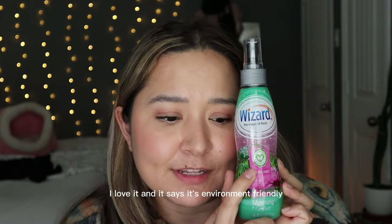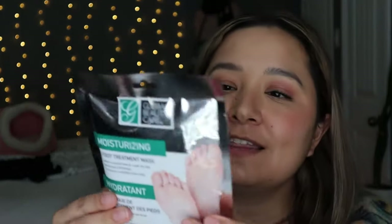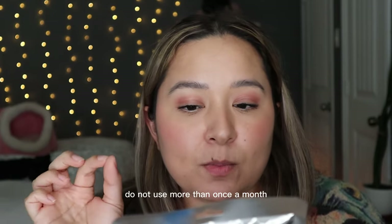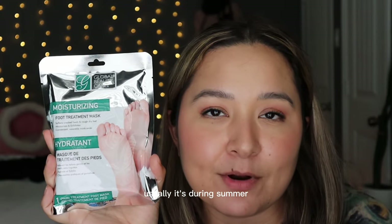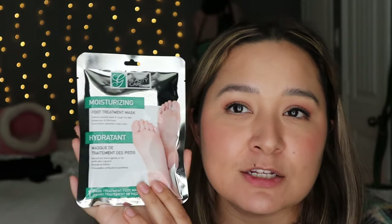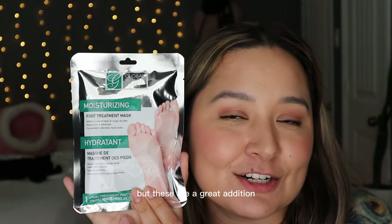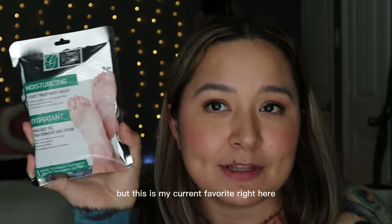The last product I picked up from Dollar Tree are these moisturizing foot treatment masks. You thoroughly clean your foot, place it inside the gel-filled socks, allow them to work for 60 to 90 minutes, then remove, wash, and dry. Dead skin, cracked heels, and calluses will peel away in about four to seven days — don't use more than once a month. I love these in summer when sandals make heels dry and cracked, and they have other foot mask varieties I want to try.